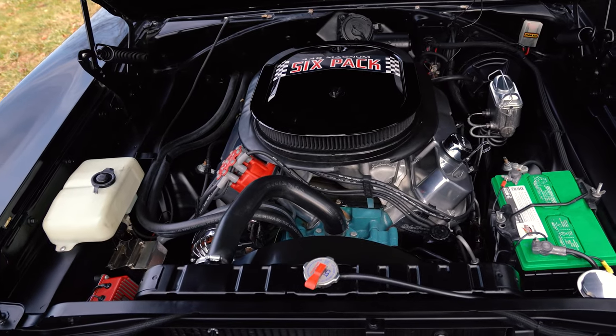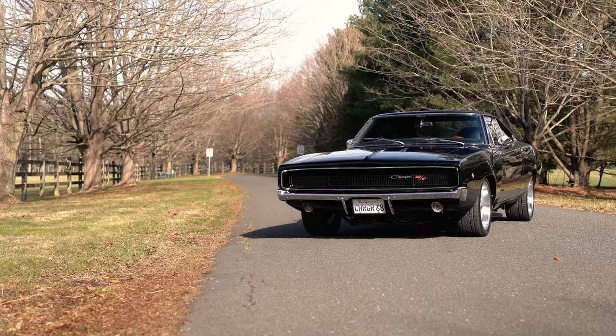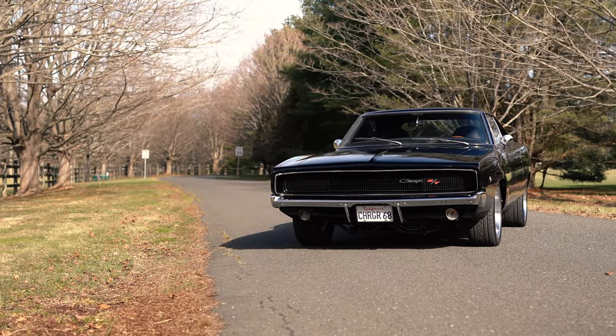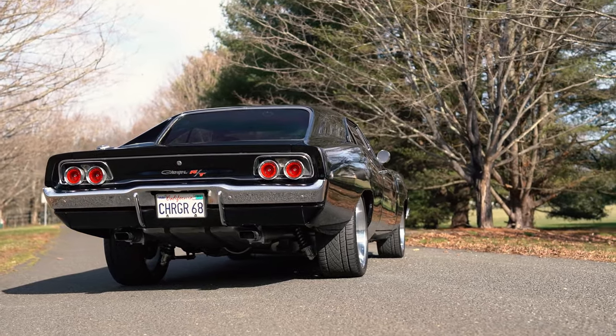This baby makes you smile — the pickup on that motor with all those extra horses is just incredible. The 727 transmission is handling the downshifts appropriately, and that 8¾-inch rear end is holding all those horses down to the road.